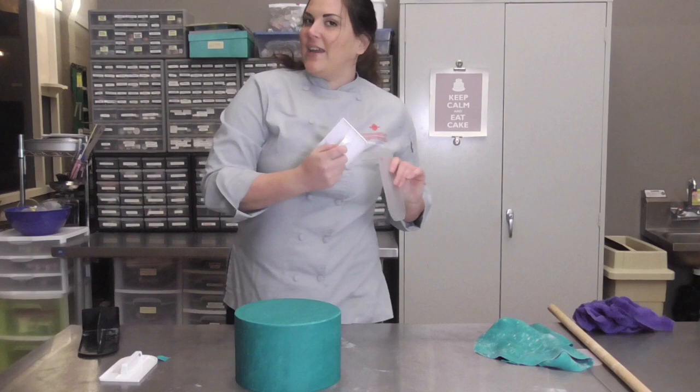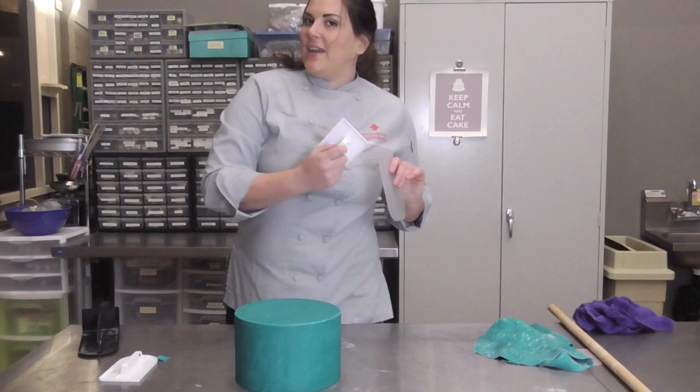And there you go, guys — covering a cake in fondant. Hope you enjoyed and learned something. Practice, practice, practice, and you'll be an awesome fondant coverer too. Bye!